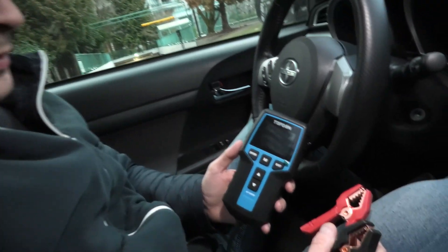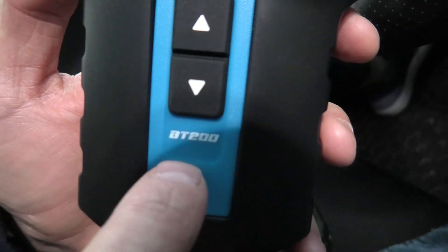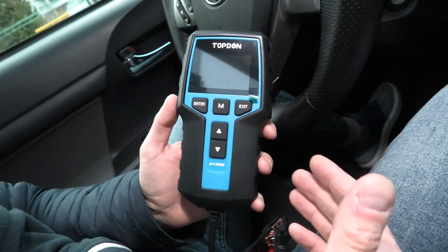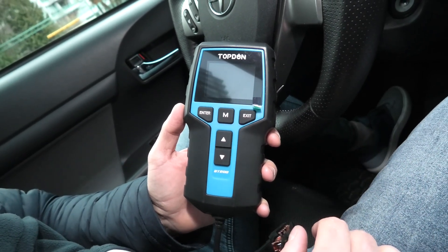Hi guys, today we are going to look at the Top-Down BT200 battery tester. This device allows you to test your battery and see the health level of your battery, whether it needs to be replaced or not.